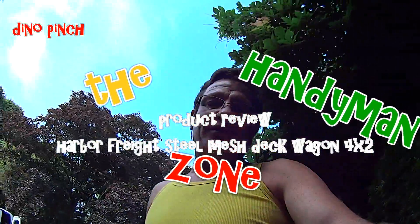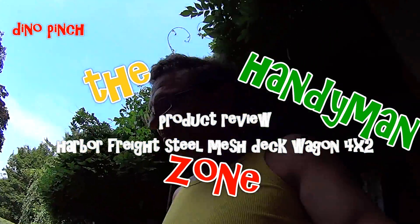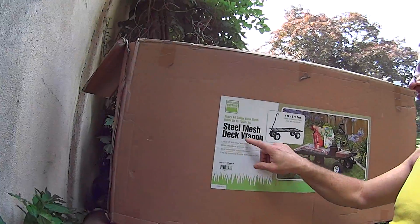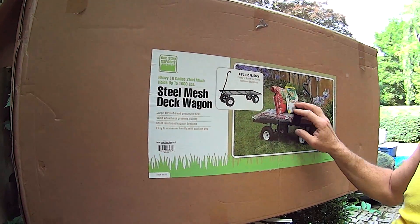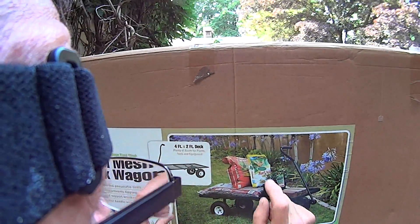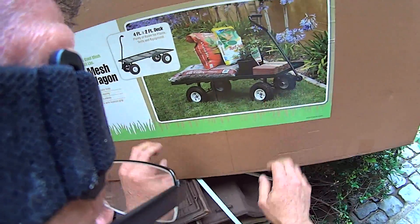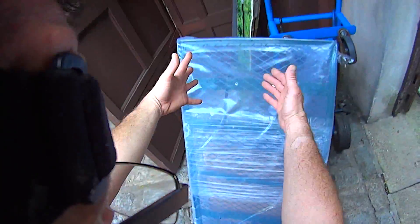Hi friends, today we're going to be unboxing and reviewing the assembly of this metal deck wagon here on YouTube's Handyman Zone. I'm your host Dino. It's the steel mesh deck wagon, super heavy duty, holds up to a thousand pounds — the four by two deck model. The box opened nicely; it was packed with strong strapping packing straps and everything came out neatly wrapped in plastic.